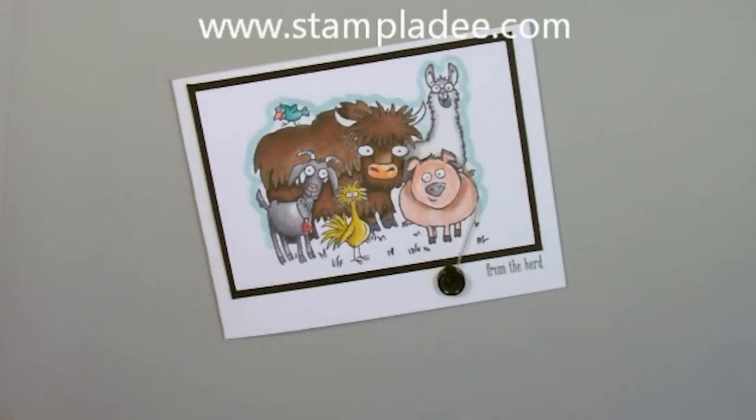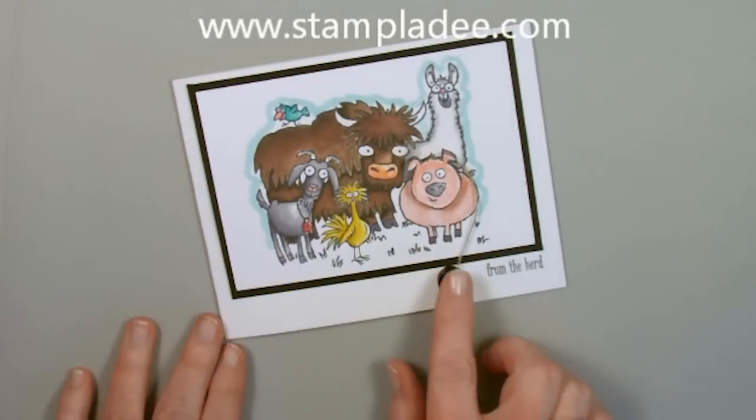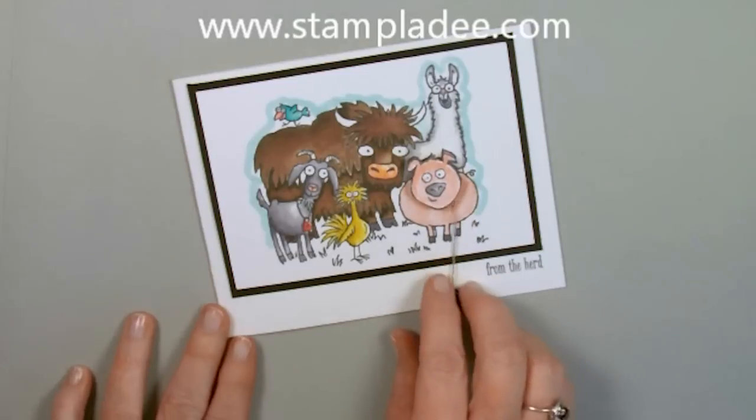Welcome back to my studio. This is Deb Felder, I'm a Stampin' Up! Demonstrator. Today I'm going to show you how to do a yo-yo spinner card.